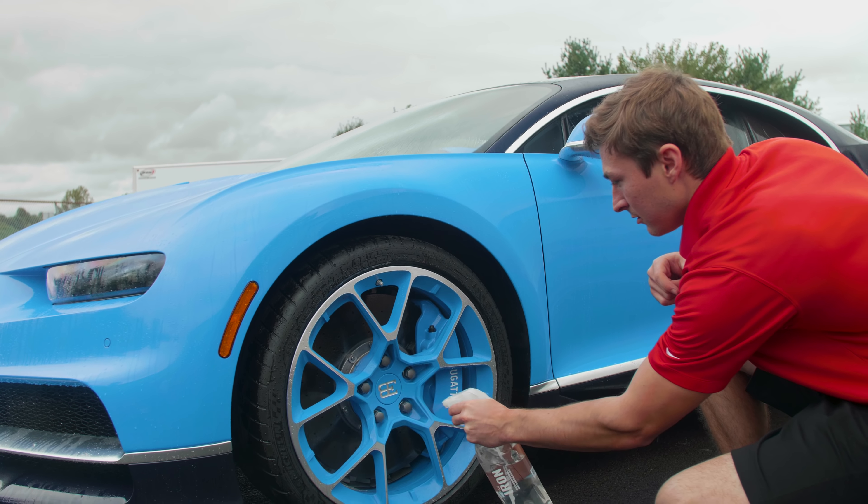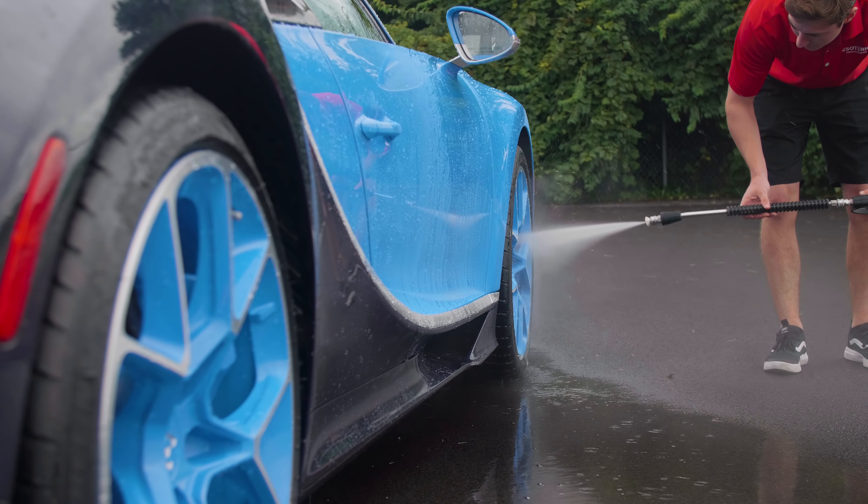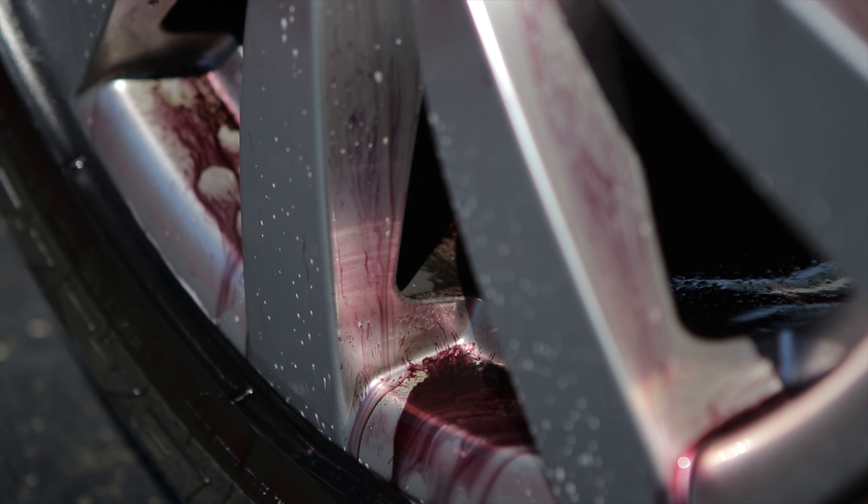First things first — Gian Iron. This is for the deep cleaning. You can take the wheels off and clean them, or you can clean the wheels first, then take them off and get them ready for coating. This is going to get all the deep stuff embedded into it and do a fantastic job. It neutralizes iron deposits, which is what you have in the brake dust that sits on the surface, so that'll break all that down.